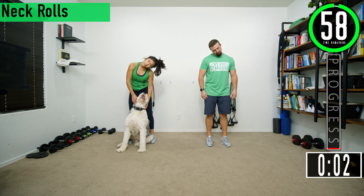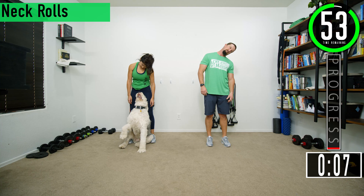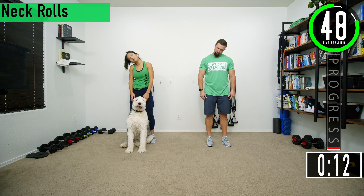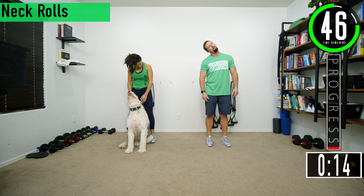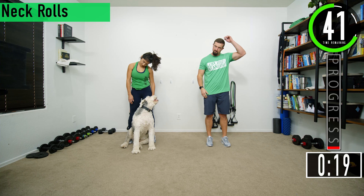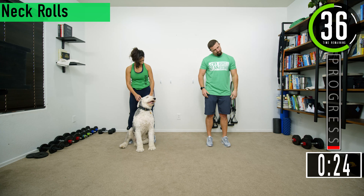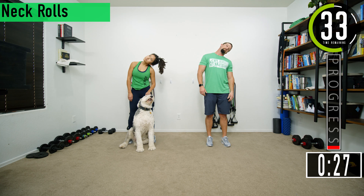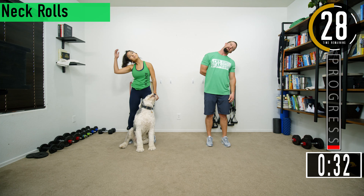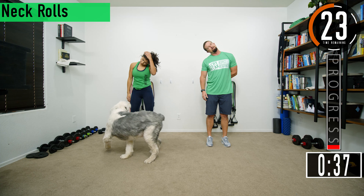Here we go, nice and slow. If you find a little spot, you can just kind of hang out on it and stretch it out. Find all those tight spots, go back and forth. You can even use your hand to kind of help pull down if you want — not too hard. We're not trying to strain the neck or the muscles. Just give a little extra stretch. I sometimes like to put my hand behind my back and then kind of stretch it the other way — I really feel it stretch out in my traps as well.